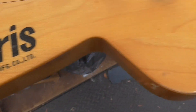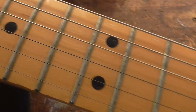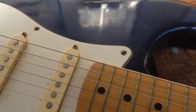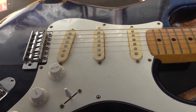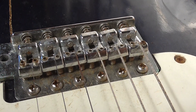Apparently made in Japan. If anyone knows anything about this brand, leave a comment. It looks like it's a straight copy. The bridge looks okay.